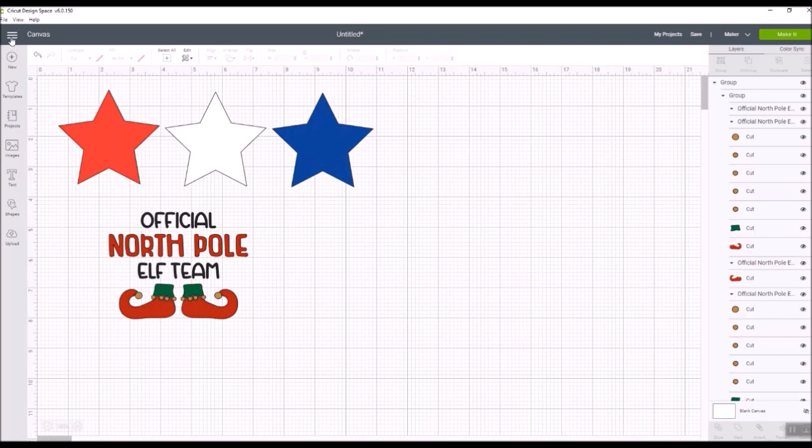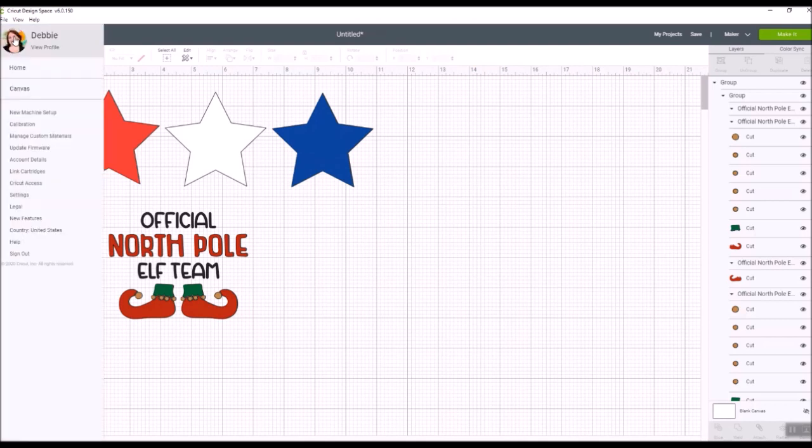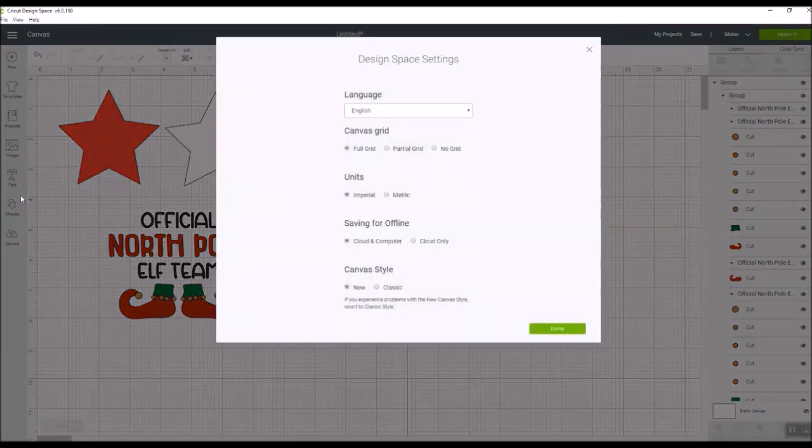When you come up to what we call the hamburger — the three little lines in the top left corner next to the word canvas — click on that and go down to where it says Settings. The settings screen has changed a little bit. You can set your language from a dropdown, and then there's the canvas grid option: full grid, partial grid, or no grid. Whatever you leave it on is your default. You can also change between imperial and metric units for measurements.